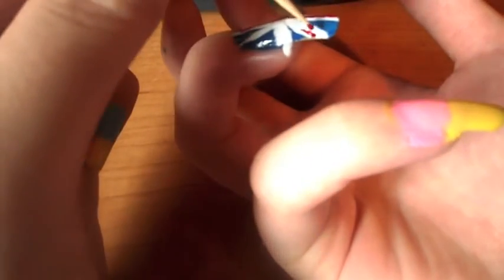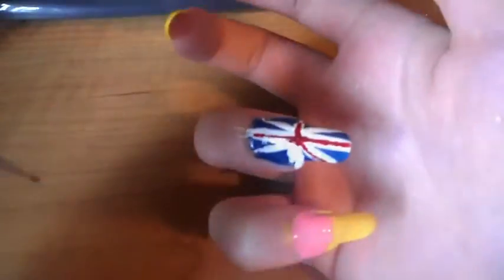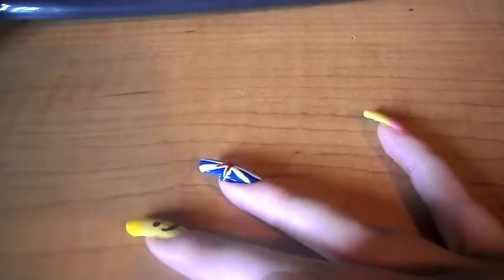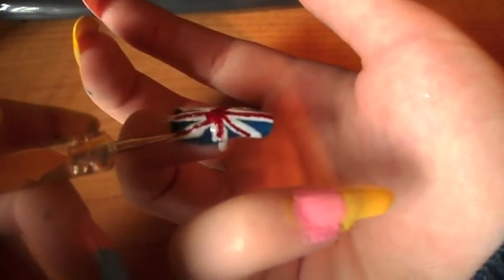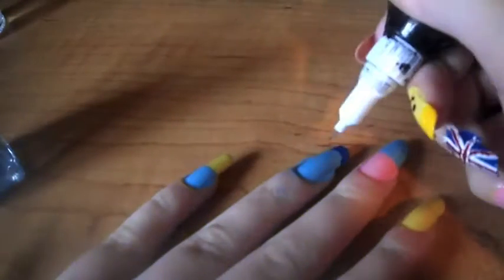Because I don't have a small enough dotting tool I suggest you use a cocktail pick. Then put a white line across the middle of it, and then we've got our Union Jack done.